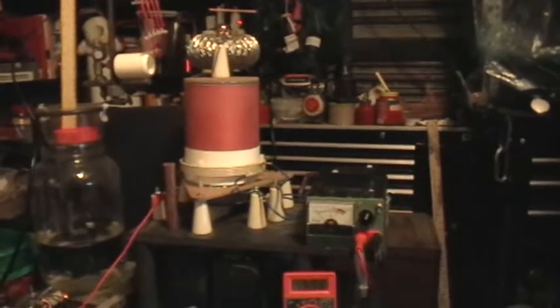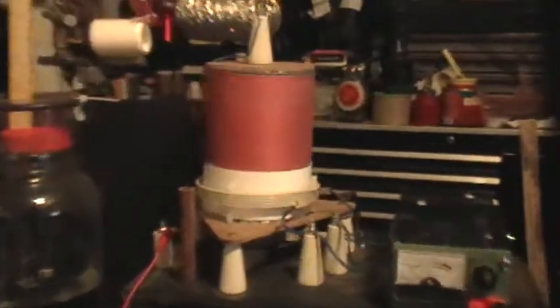Good afternoon and welcome to my laboratory. This is going to be an overview and demonstration of my SASE Class E Solid State Tesla Coil. I built this about a year ago and it's been on the shelf, but I pulled it out because I was looking at the Slayer Exciter type of Solid State Tesla Coil and wanted to compare the performance of this one, since I couldn't really remember how well it was working.